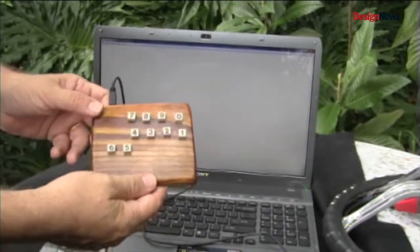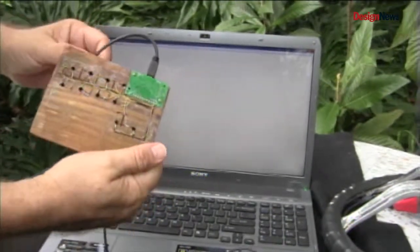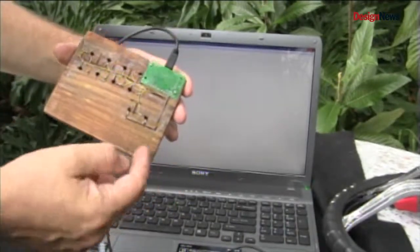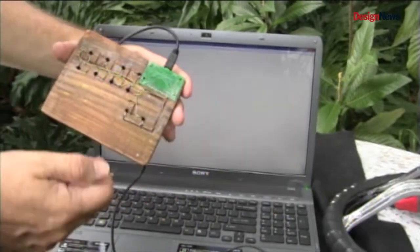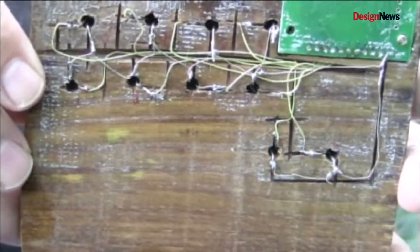Let me show you how it works. This is the build that we're looking at today. I've got the board embedded on the back and you can see I've got numerous wires connected — all to a ground on one side and then individual wires to the other keys on the other side.